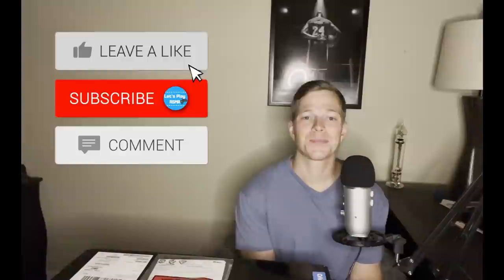Hey guys, I hope you're all doing well. Welcome to another Let's Play ASMR video. And today I've got a very, very special and exciting unboxing video to share with you in this one.